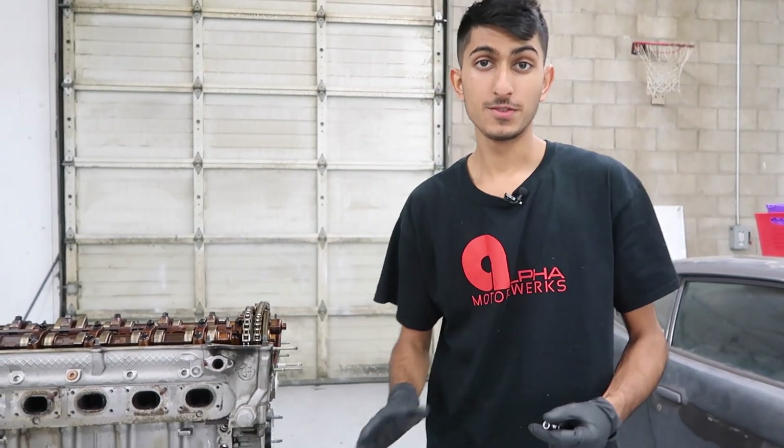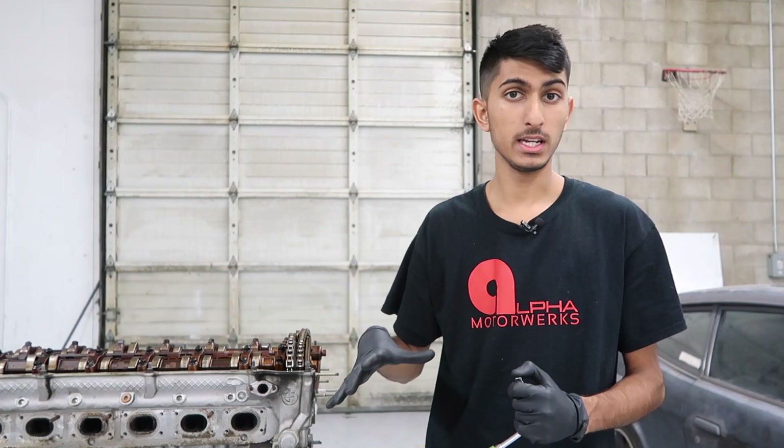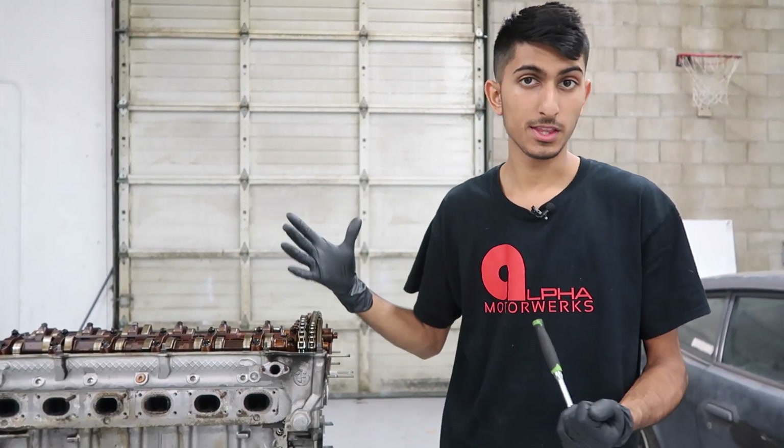Hey guys, welcome back to ShopLife. In this video we're going to go ahead and finish disassembling this M54 that came out of a 2001 BMW 330 convertible. The car was overheated, the engine had no compression on most of the cylinders, which is why we're going to go ahead and take it apart. I'm going to try to see if the engine is salvageable. We're going to take everything apart, look at all the damage, and we'll go from there.